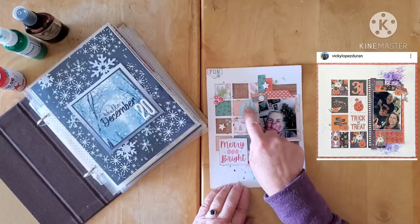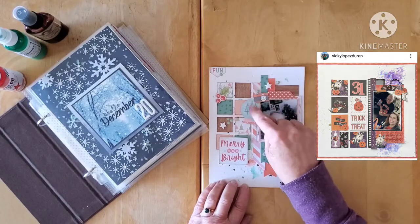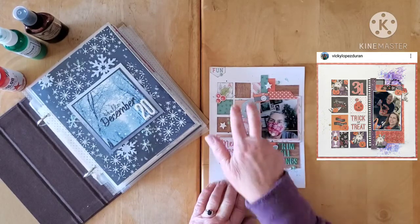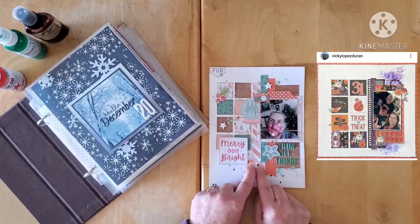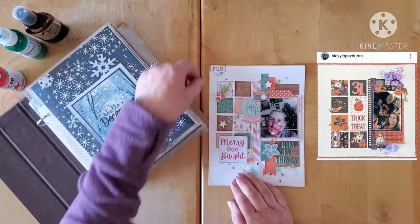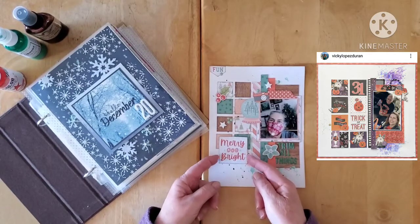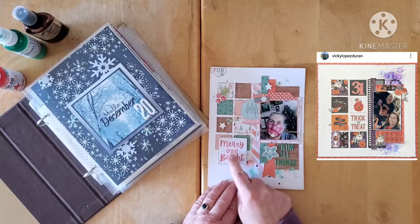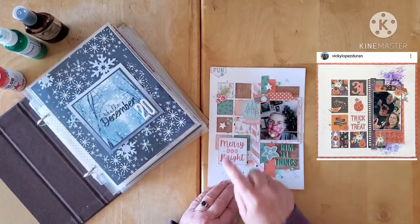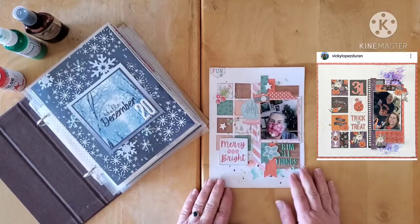I went into the ephemera from the Cocoa Vanilla collection and fussy cut this out from a journaling card, popped it up on foam, then put one of my little cameras here to have a nice little area in this corner. I did my squares — Vicky did hers at two by two, I did mine at one by one, so they don't quite reach the bottom as hers do. I felt one and a quarter inch would be too big. Then I cut down a piece from the six by eight cut-apart sheet, mounted it on foam, and to finish the little triangle I used the ephemera holly berries and a leaf in the back.